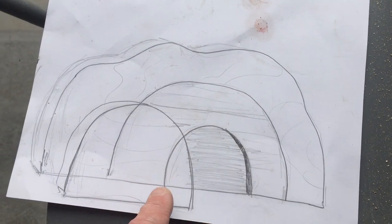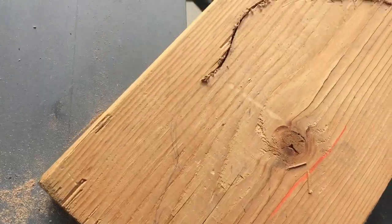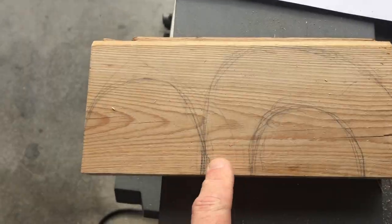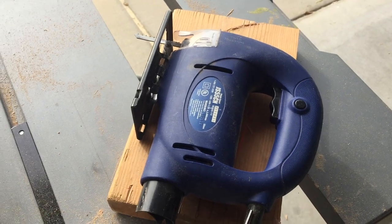The only piece that's gonna have the actual cave part and the tomb part cut out is this front one. I just got a leftover piece of two by eight and sketched on that back piece and these two pieces, and I'm just gonna go at it with the jigsaw.